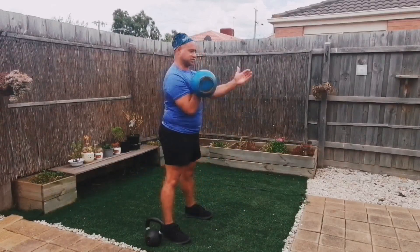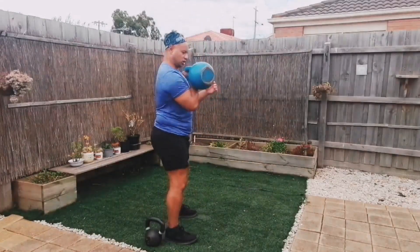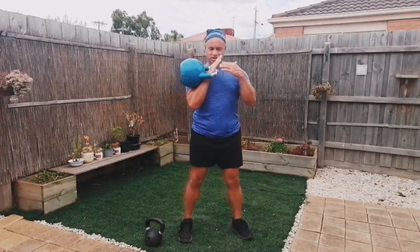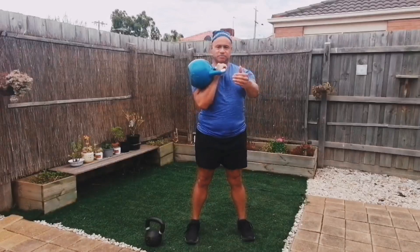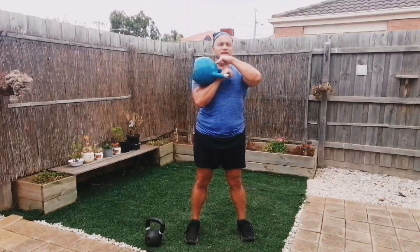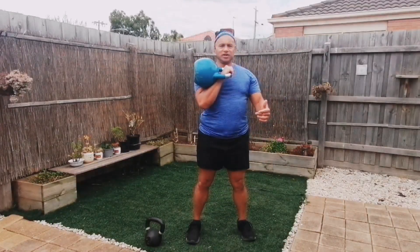And then I'm going to step up. What you'll notice is, when I'm doing the hike, it's coming between my legs. From this grip, between my legs, and I'm doing this little dip. It's a swing — there's a little arc, and there's a swing with it.